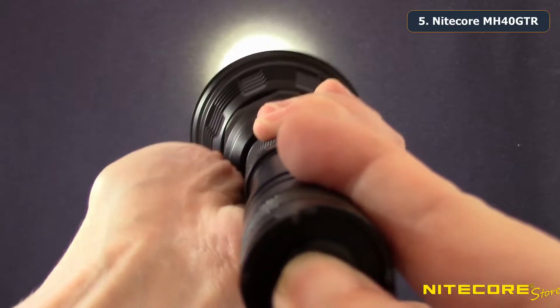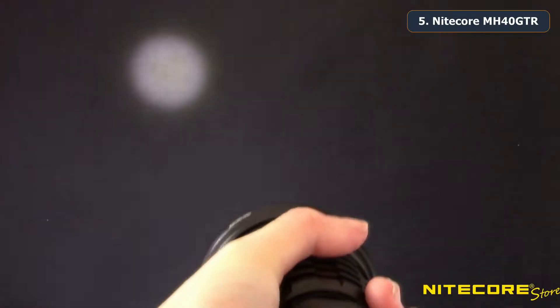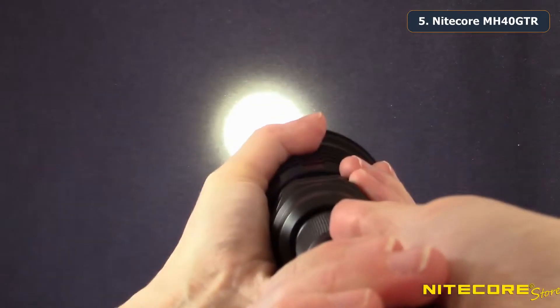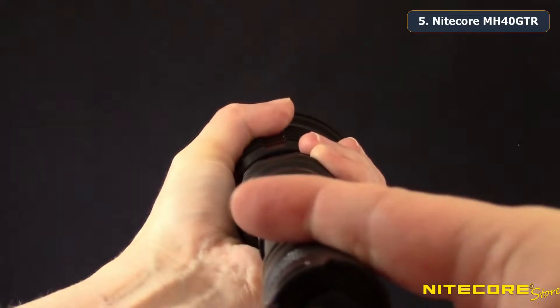The MH40 GTR features two output modes: turbo and user defined. When the head of the flashlight is fully tightened, the MH40 GTR will always turn on to turbo mode at 1200 lumens.